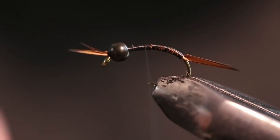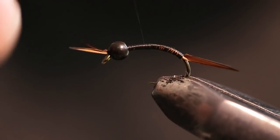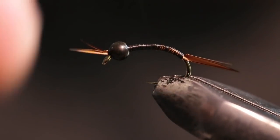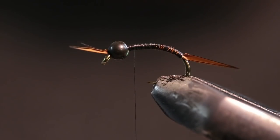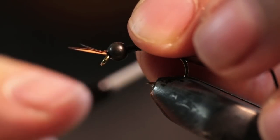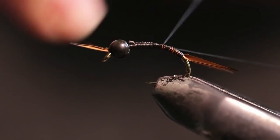Now I'm starting to make a little bit of a body here. On this particular fly I'm going to keep the body pretty slim. For the body we're going to be using some Spamflex — FlexiFloss, FlexiFlex — there are so many names for this material, but it's basically the rubber material you'd use for rubber legs. This is black. I'm not going to put a rib or anything; this is going to be a straight body, but we are going to UV coat it so it's a little bit more durable.